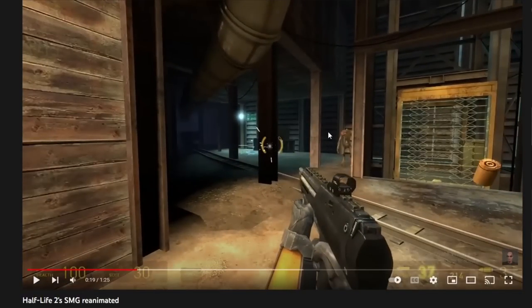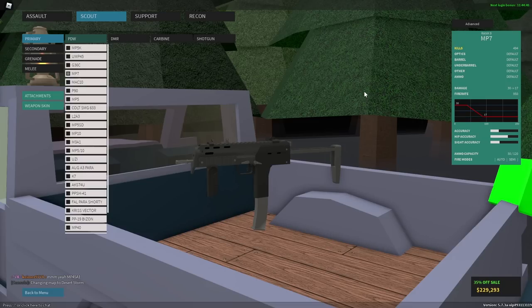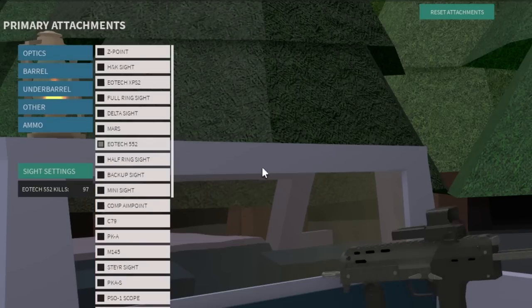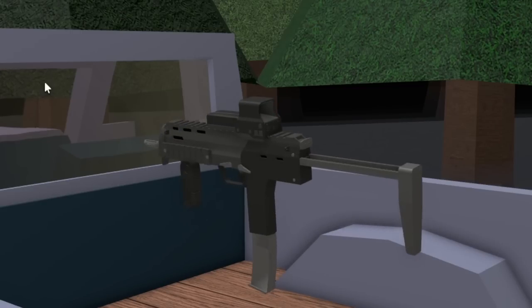This looks pretty easy to replicate. Alright, to make this SMG it's actually really simple and probably really cheap, so let's just go ahead and get started. The first thing we're going to want to do is add an EOTech sight — I don't really care which one, I'm just going to use this one because it's the first one.